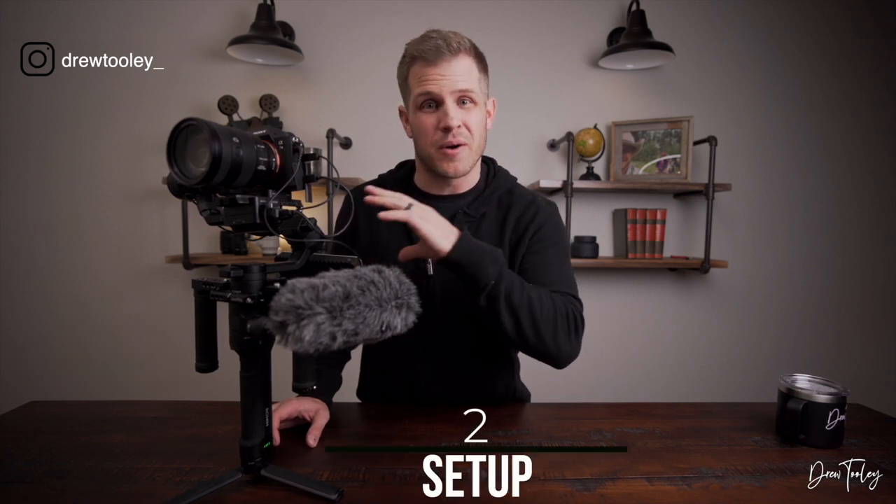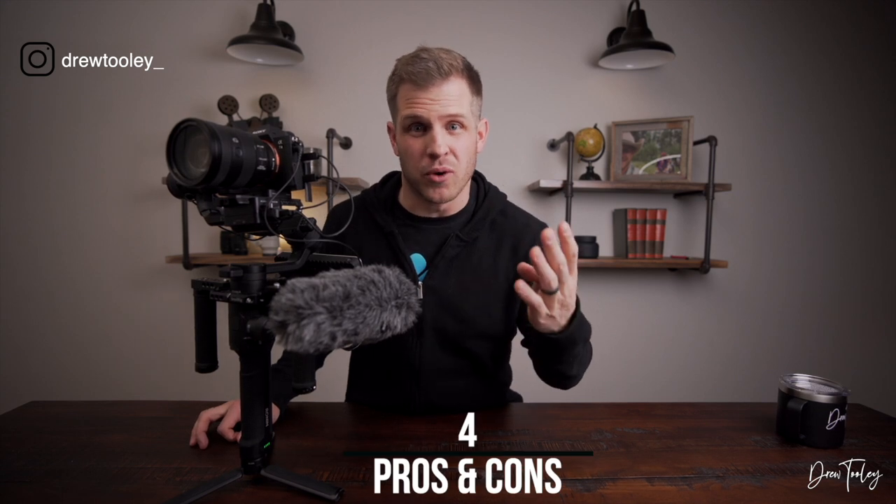What's up guys, welcome back to the channel — if this is your first time, I appreciate you stopping by. Today we're talking about this monstrosity of a rig: the DJI Ronin S loaded with accessories. I want to break this video down into four parts: the accessories I use, how I built the setup, the settings I use in the DJI Ronin app, and finally the pros and cons of this setup.